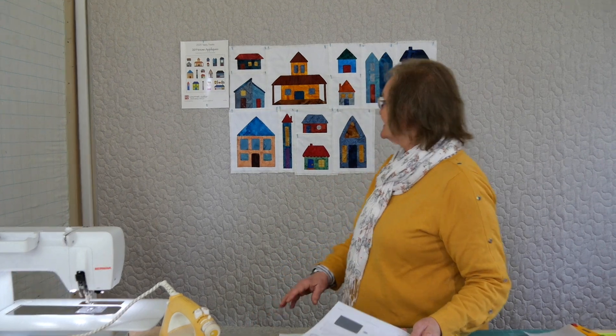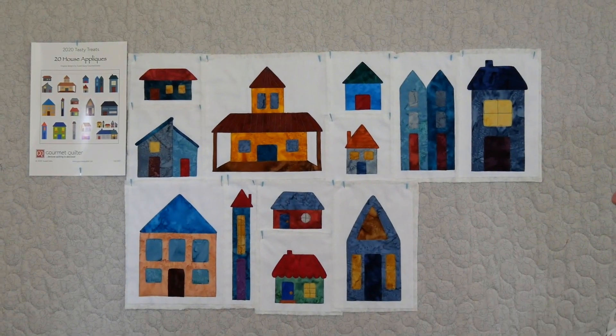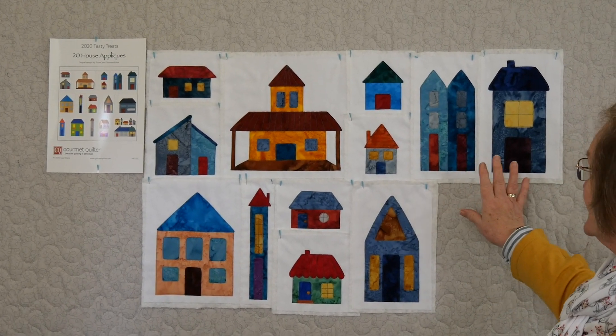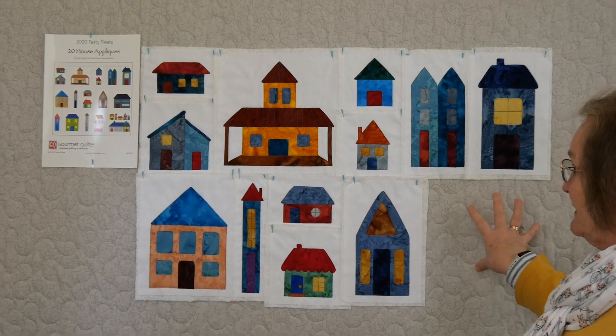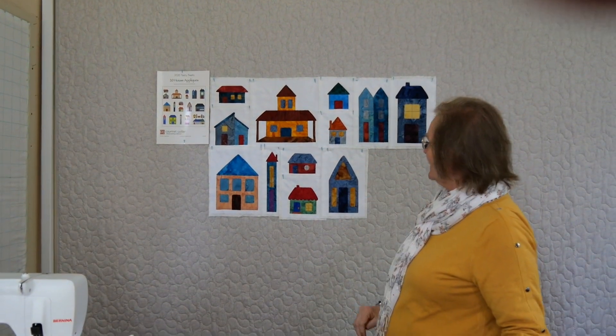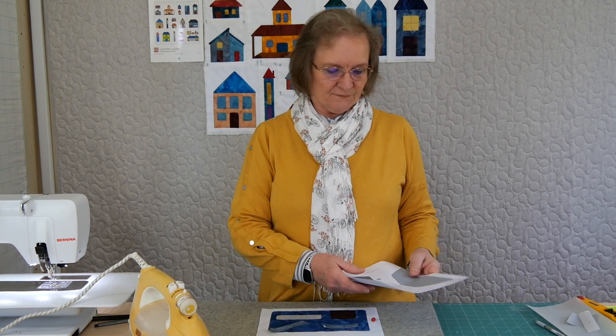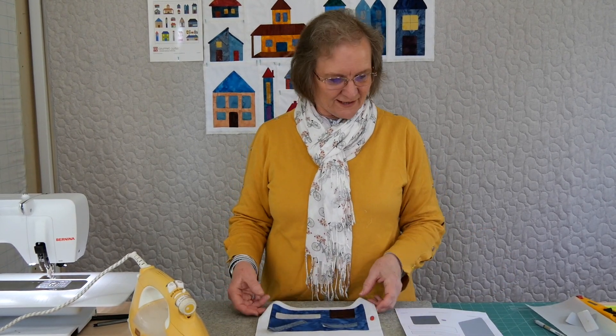Hi, welcome to 2020 Tasty Treats with Gourmet Quilter. I'm Susan Clare for Gourmet Quilter and we're doing a series of applique houses at the moment. This village that we're building is up here behind me and we're having a wonderful time. We've already done 12 of the houses — there are 20 in the series — and we're up to day 13 today.